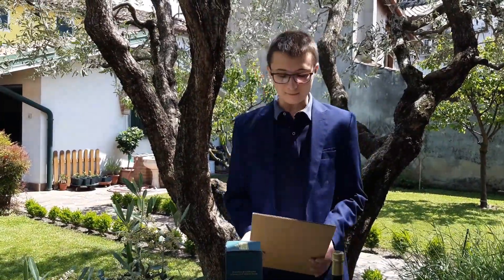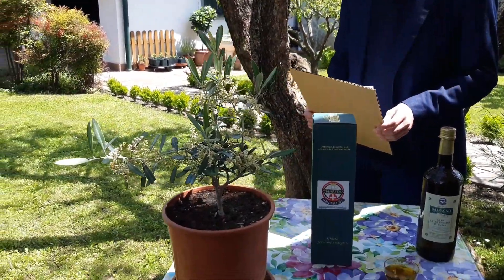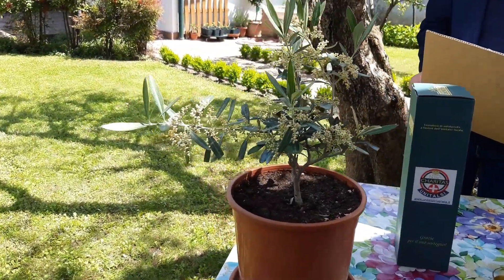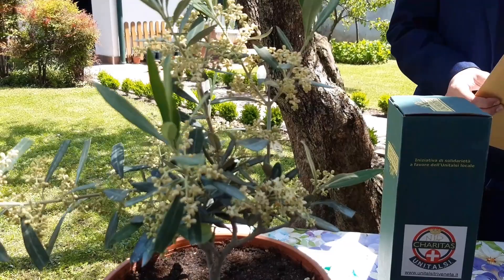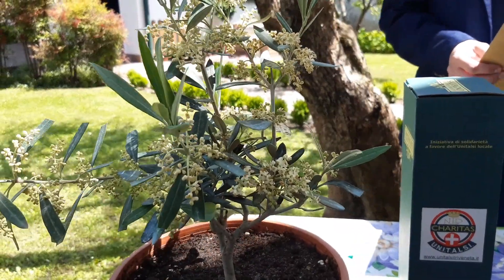Tutti possono partecipare a questi pellegrinaggi: dai più giovani, dai bambini, ma anche adulti, anziani, sani, ammalati, veramente tutti quanti. I pellegrinaggi vengono organizzati con e per gli ammalati che vengono appunto accuditi dai volontari di questa associazione. In questo fine settimana l'Unitalsi celebra la sua giornata nazionale e per questo motivo va a proporre delle piantine d'olivo come questa in cambio di un'offerta.